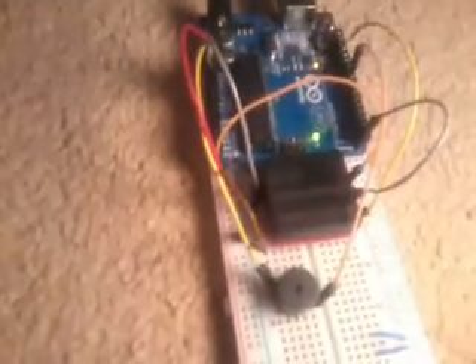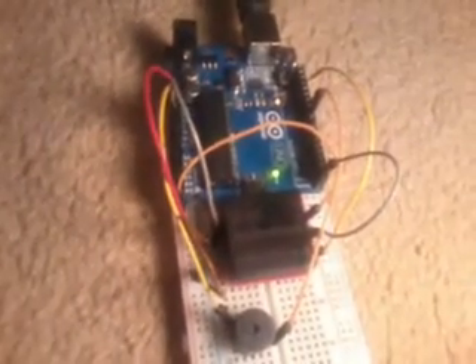Hello guys, another video from me. This time I'm going to show you RFID — Radio Frequency Identification. For this project I used the ID-12, which is from SparkFun.com, a great company for electronic components and parts, along with an Arduino and some wiring and circuits.